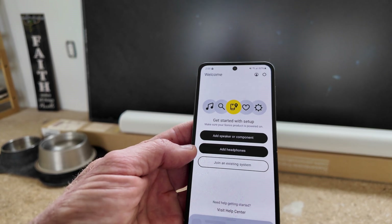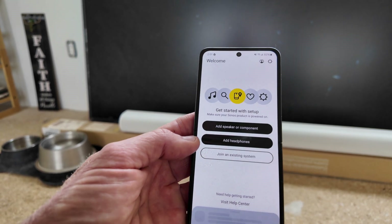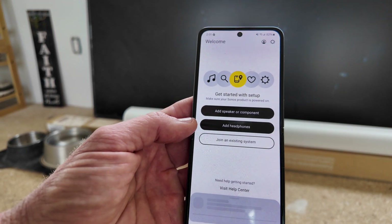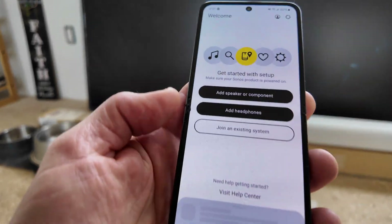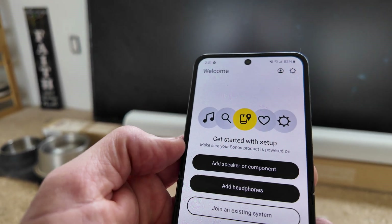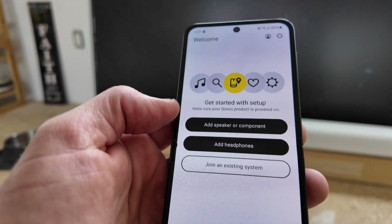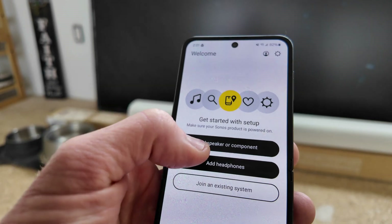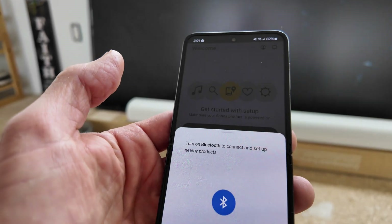In my particular case, I named my Wi-Fi the same thing but changed the password and switched over internet providers. What we have to do here is instead of joining an existing system, we're going to go ahead and add a speaker or component. My app actually had me do an update to the current newest app, so let's go ahead and do that — add speaker and component right here.